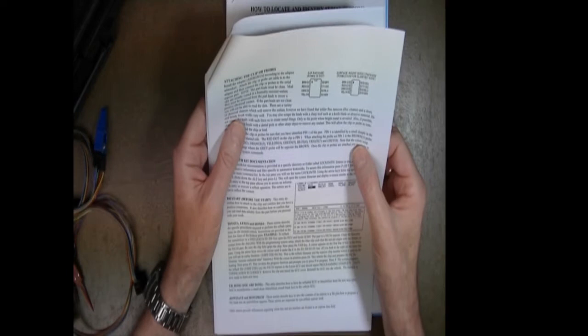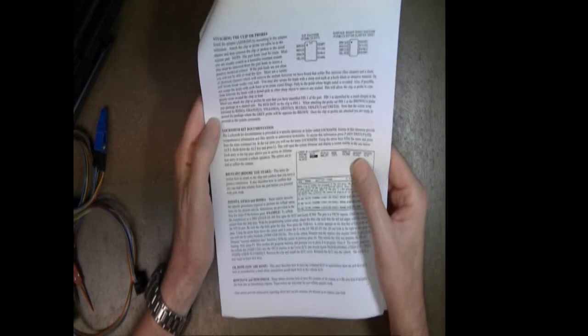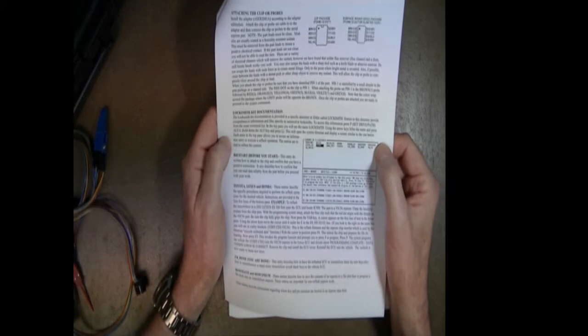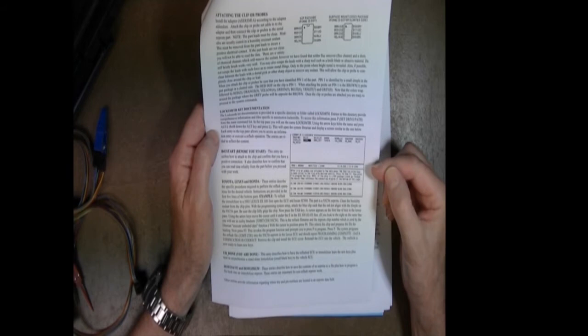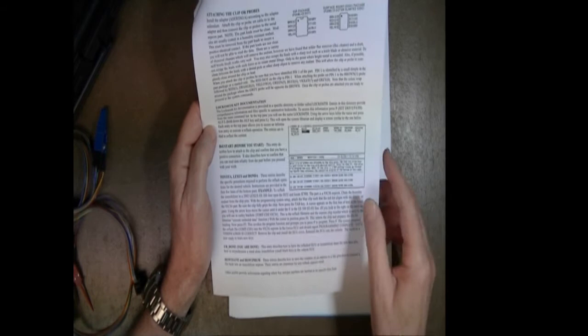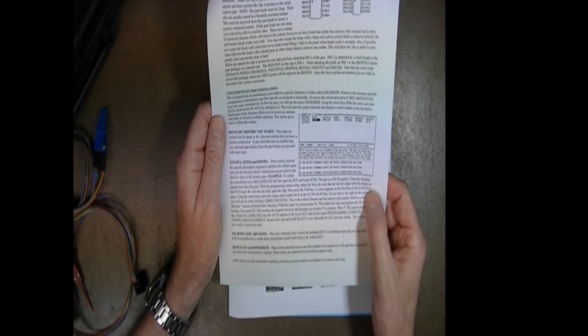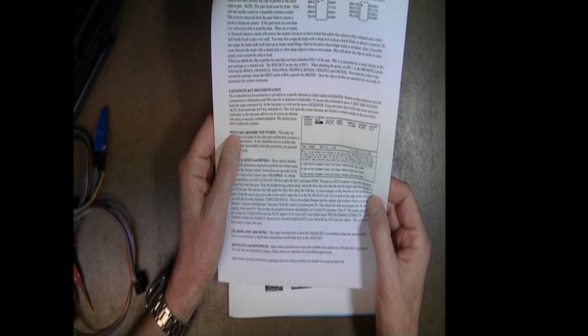On the second page we cover attaching the clip or probes to the part, how to maximize the life of your clip, how to identify pin number one, and then we discuss locksmith kit documentation. We have an illustration describing how the locksmith librarian works — because in addition to other things you can do with the locksmith kit, reflashing is one of them. This illustration walks you through the reflash process and covers the different entries in the locksmith librarian, which will be covered in another video.